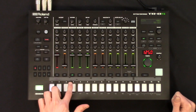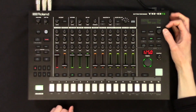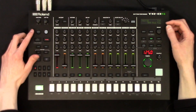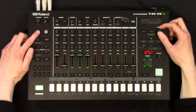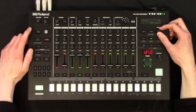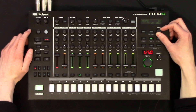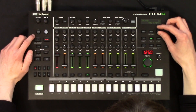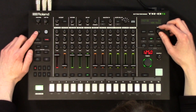So if I go to that low tom and go to instrument, I could change that to be an 808 bass drum, and then the mid tom — let's change that to be a 707 bass drum. So we're covering all the classics, and then the high tom — let's change that to be a 606 bass drum.